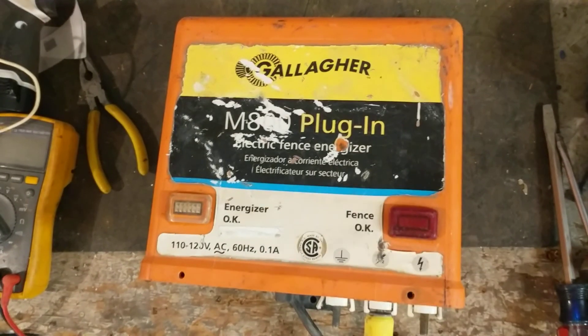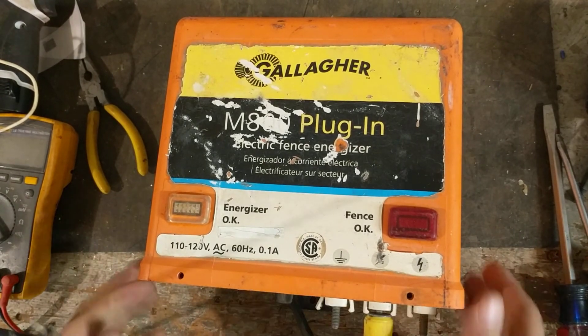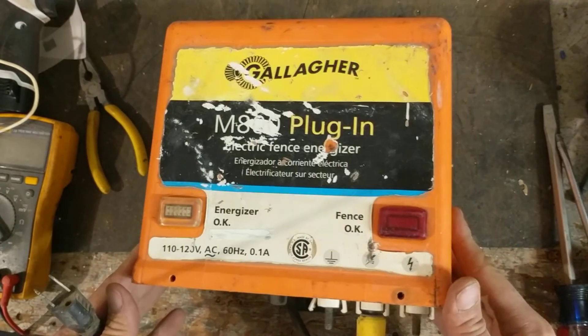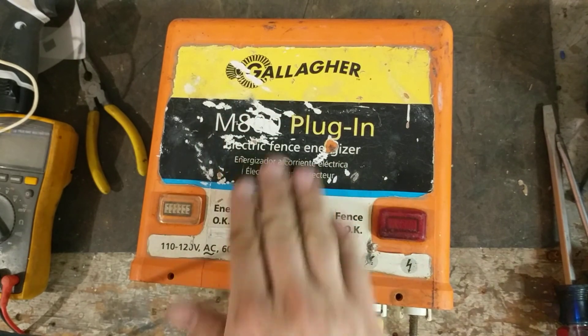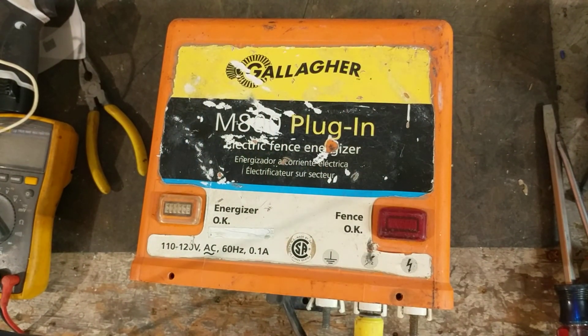Hi there, thanks for checking out our channel. This is Fencer Fixer. We got a Gallagher M800 here — it's in pretty rough cosmetic shape but it's a perfectly running unit now. We got the customer going again.